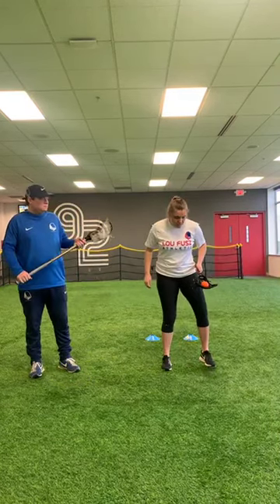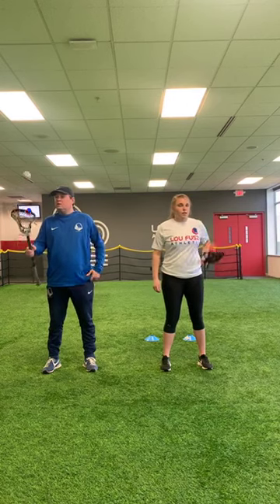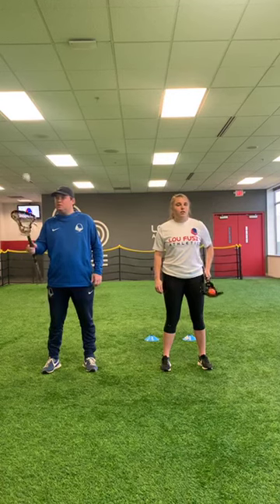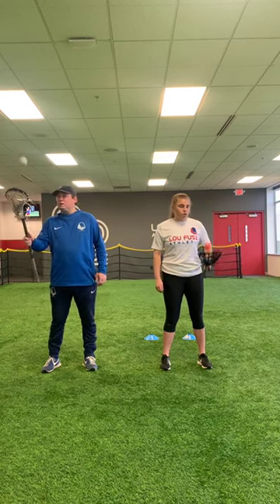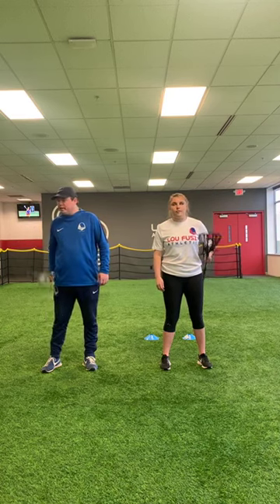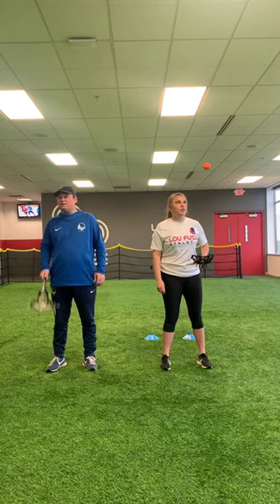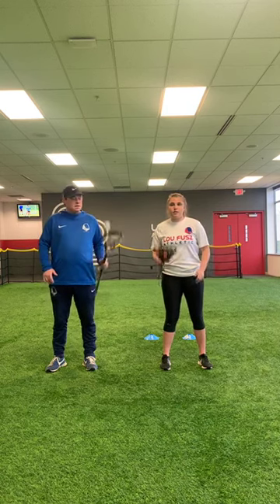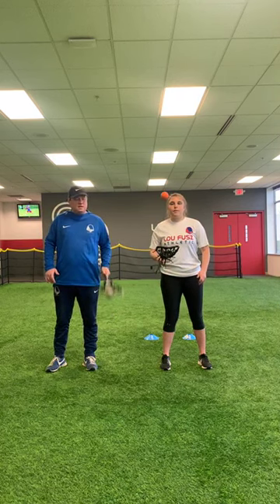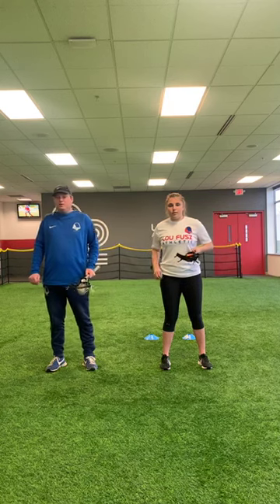Now we're going to go into keeping the stick in the same place and just having it go up and down — little throws right here. Practicing stuff with one hand is a great way to get your control down. It helps with soft hands and builds your wrist strength. We're starting with our strong hand — just flipping it up only about a foot, doing about 20 of these. Then we'll switch to our weak hand. Nice, easy throws — controlled is what you're looking for. It's almost like a little one-handed quick stick up and down, wrists giving when we're catching it.